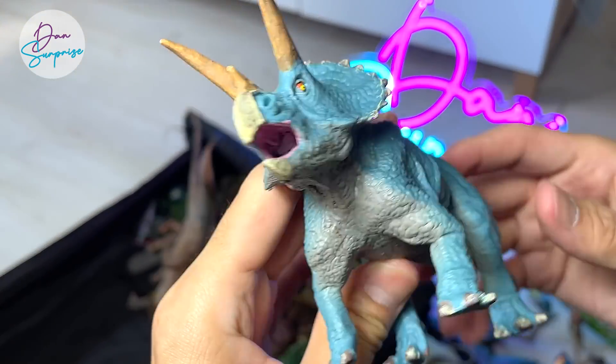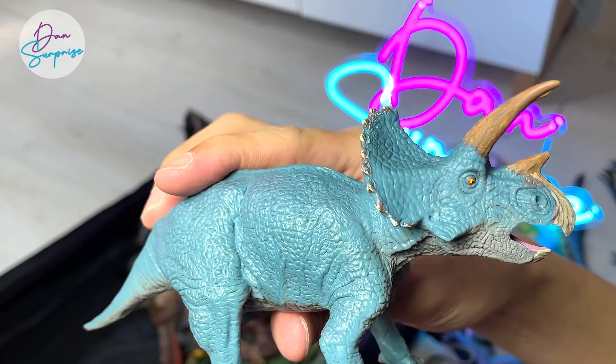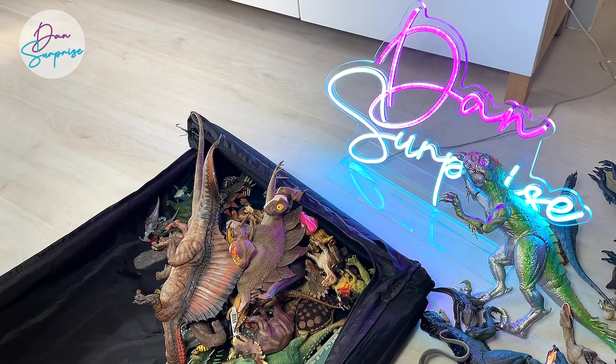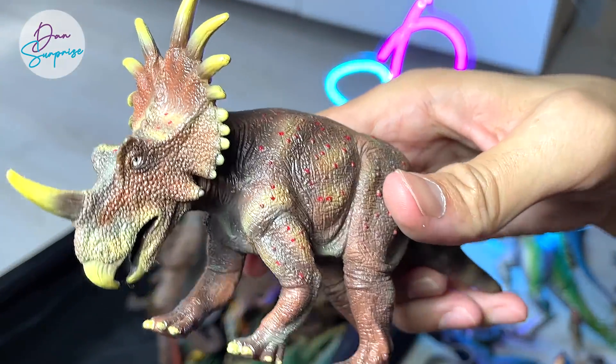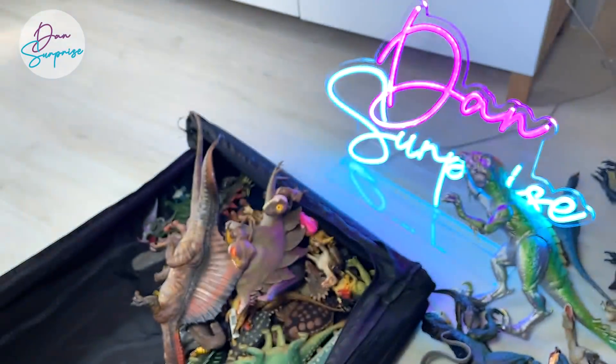Right over here with a Triceratops — this is actually from a Japanese brand known as Favorite Co. Another one from them — this is an Eustreptospondylus. You can see some really beautiful red spots on its body. Looks really beautiful.